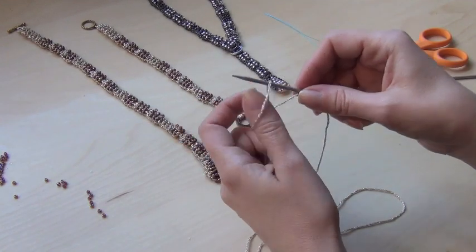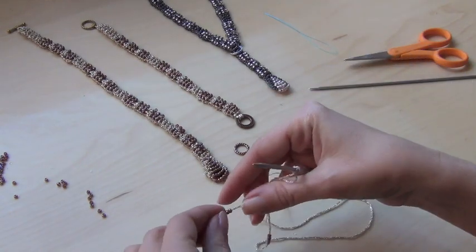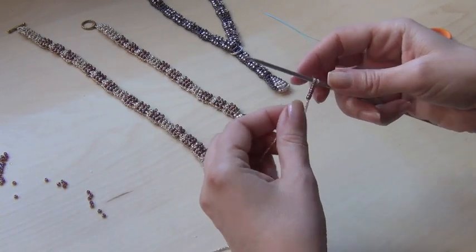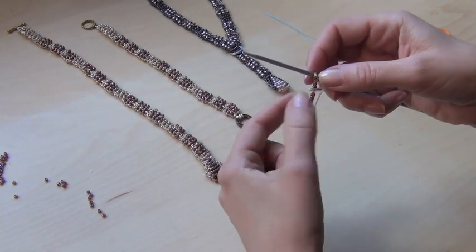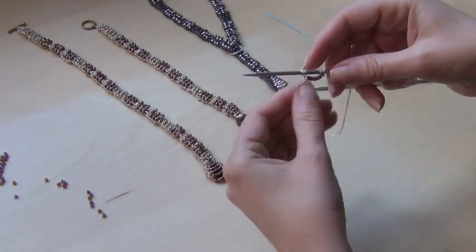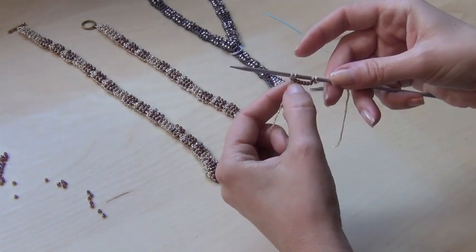Using the thumb method, cast on one more stitch and then push up six beads all the way to the right needle to the stitch, and cast on two more stitches. So you're going to have all together four stitches, and between the four stitches we have six beads.